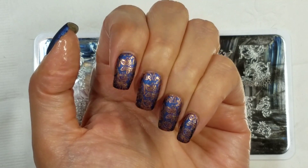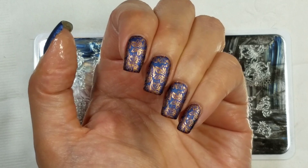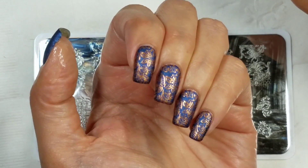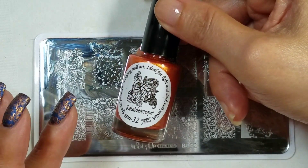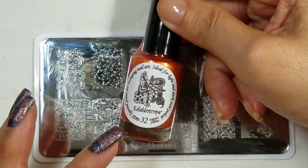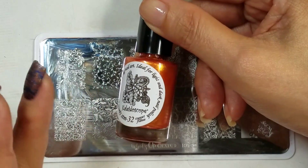Today's tutorial is a really simple stamping mani, but I wanted to show you something just because I had just done it. This is El Corazon Kaleidoscope Cooper Flame — I think that's supposed to be copper, but it says Cooper Flame.